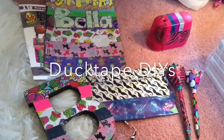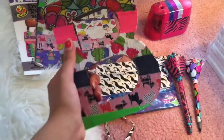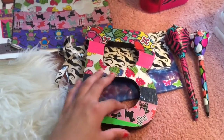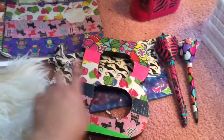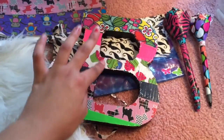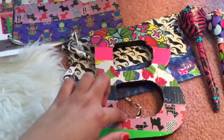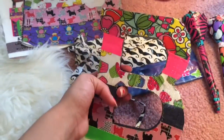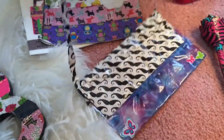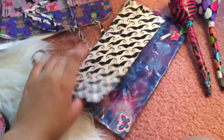Now this is the duct tape DIY portion of the video. This was just a regular black letter B that I got from Michaels. I just took some duct tape and put it on in strips, and then used a needle to carve out the little edges. If you have a simpler letter like an I, you won't really have to do that step, but this came out really nice. Then there's this little duct tape purse — I don't really wear it but I still think it's super cute.